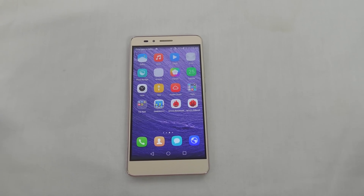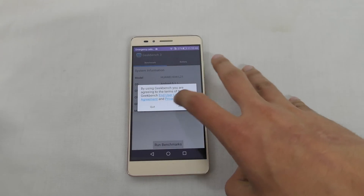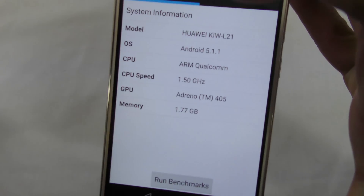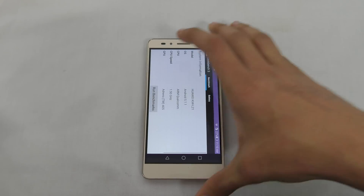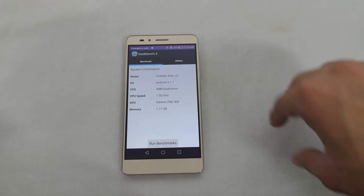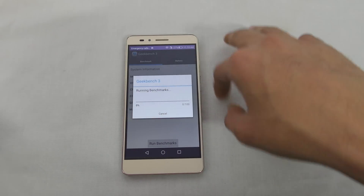Hey guys, in this video I want to do a benchmark test of the Huawei Honor 5X, the new budget king here. Going into the Geekbench 3 application, you can see this phone is coming with a Qualcomm chipset — specifically the Qualcomm Snapdragon 616 chipset — with an Adreno 405 GPU and 2GB of RAM. I'm just going to hit Run Benchmark.